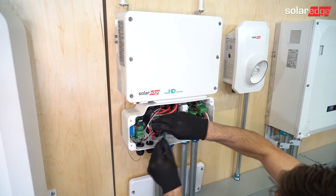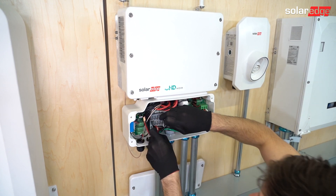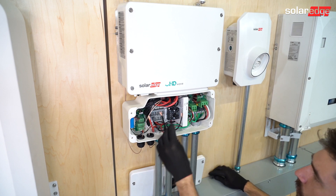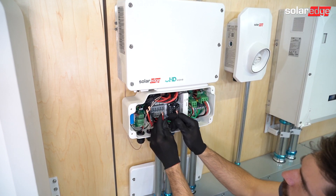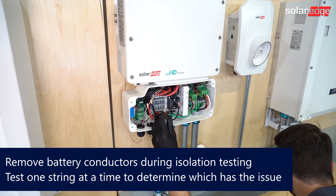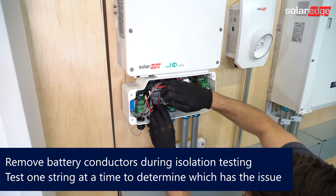Remove the battery wires and PV wiring. With the PV wires removed, test them at open air voltage. If those check out, land just one of the strings back in the inverter.